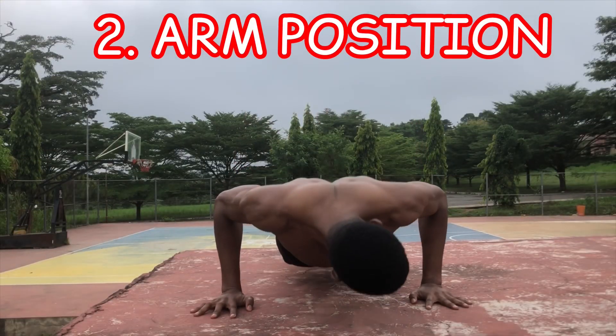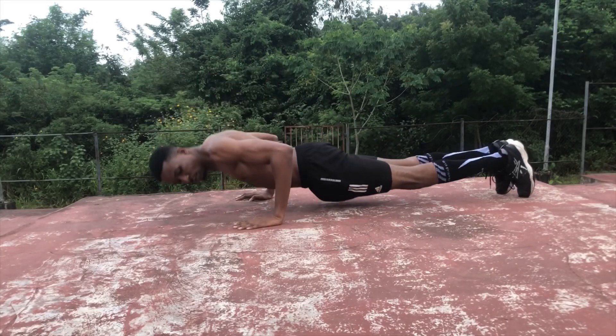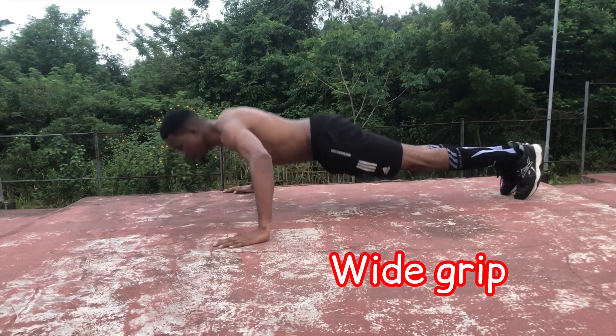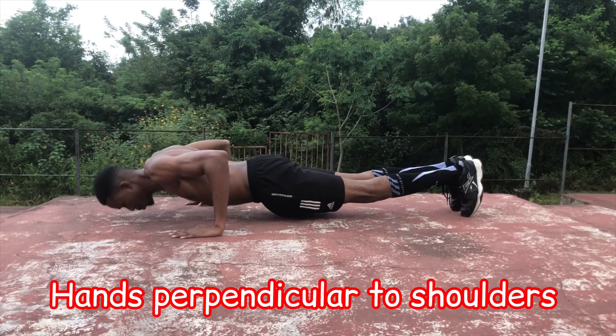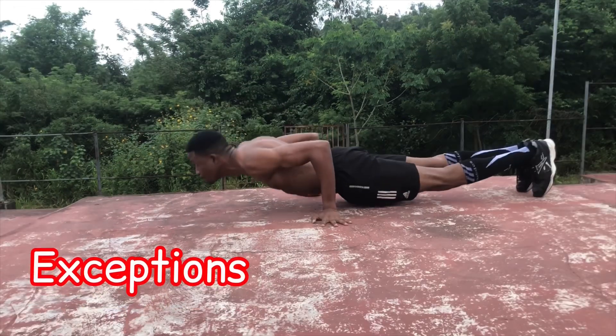The second point is arm position. The arm position really doesn't matter too much in terms of perfect execution — a perfect push-up can be done with a wide grip or a narrow grip. What's important is the placement of your palms, nearly perpendicular to your shoulders, when doing standard push-ups.